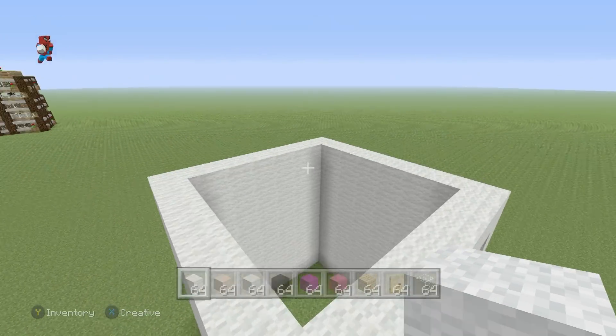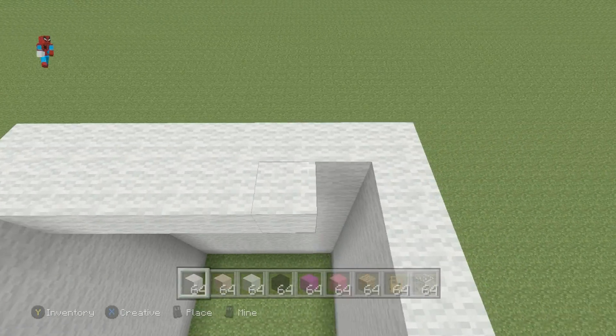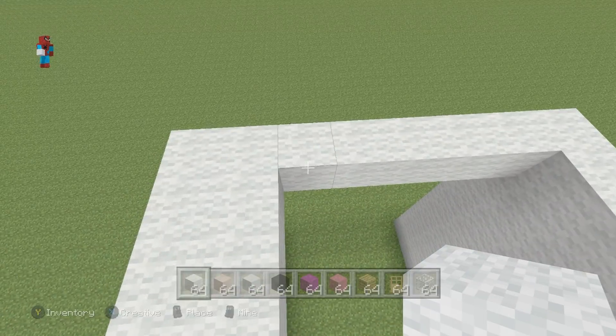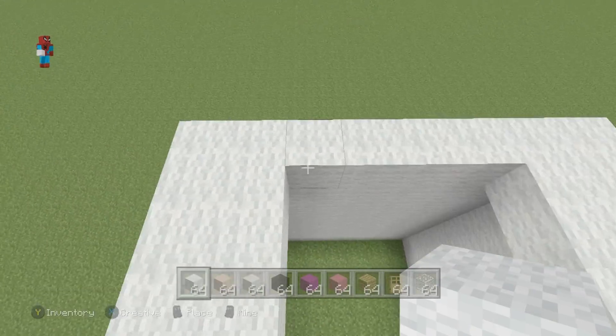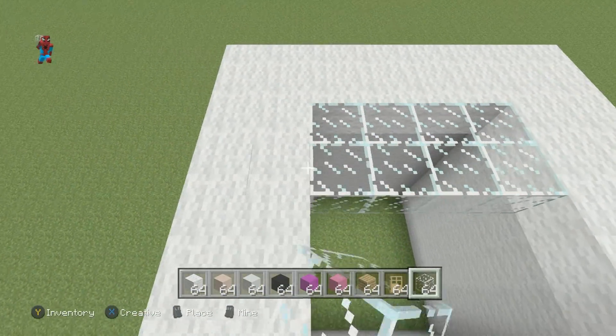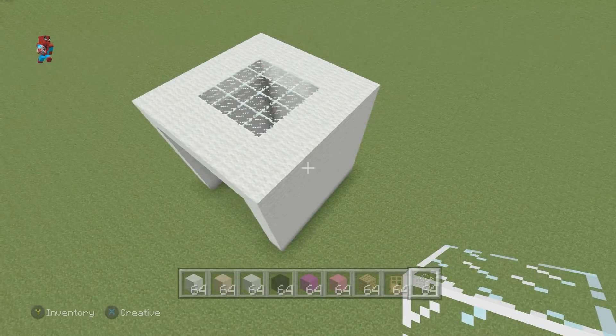At the top of the head I've chosen to add a skylight. What this means is that we're going to add a single row of white wool inside the top of the head going all the way around the inside, with glass inside of this. This prevents any need for interior lighting such as torches or glowstone.